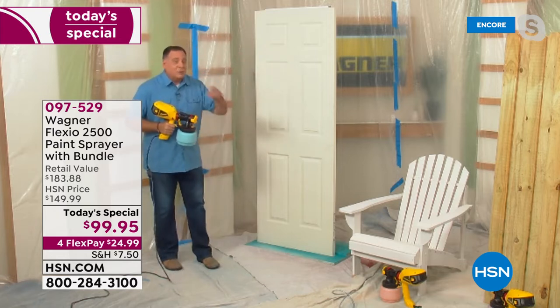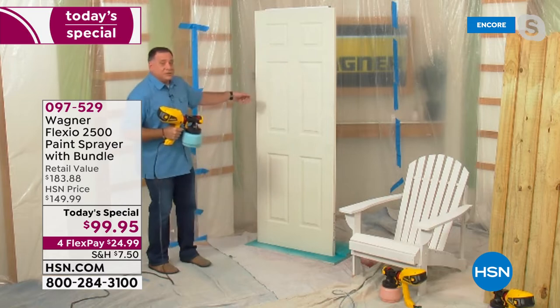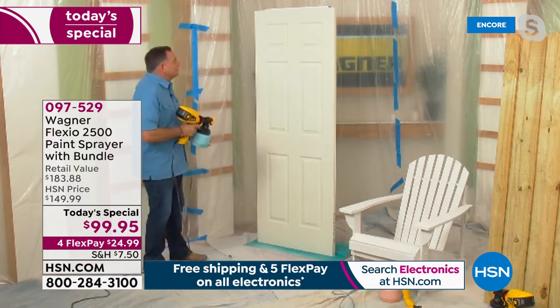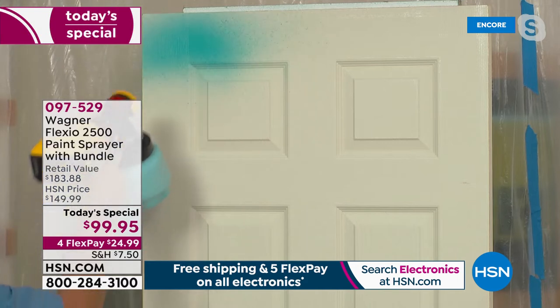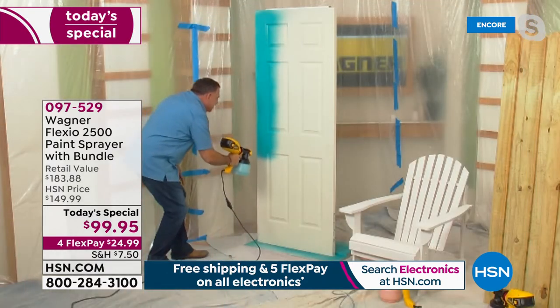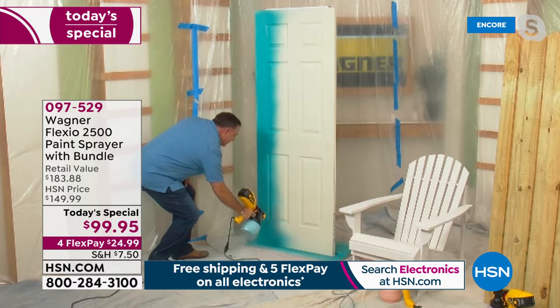We've got a door right here, and if you ever painted a door, this is a lot of work. Marlon, you were telling me a story earlier about how you had some people paint a door for you, and they used brushes and you could see the brush marks. Watch how quickly I can paint this door with the Wagner Flexio 2500 Plus. All I've got to do is turn it on, grab the trigger right here, and just watch the way this paint goes on here. It is smooth, it is easy.